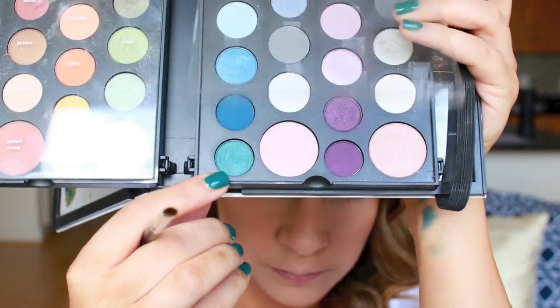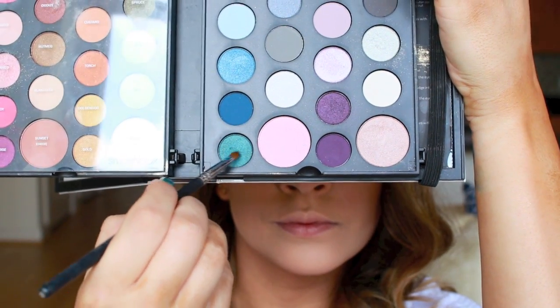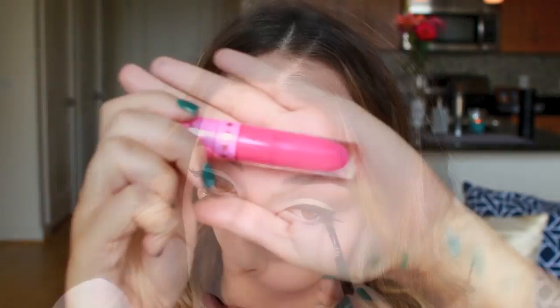In that moment I decided to add another color from this palette — this is Pacific, a really pretty teal color. I took it on a small concentrated brush and just ran it on the outer two-thirds of my lower lash line. I wanted to keep it just on the outer two-thirds so that it didn't close up my eyes, and it just gave a little pop under you.